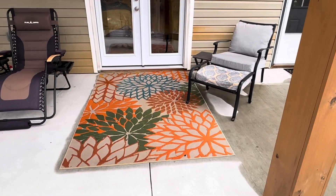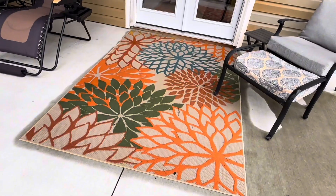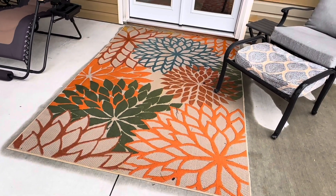Overall, the Nourison Indoor Outdoor Rug combines functionality with style, making it an excellent choice for adding color and texture to both indoor and outdoor environments.